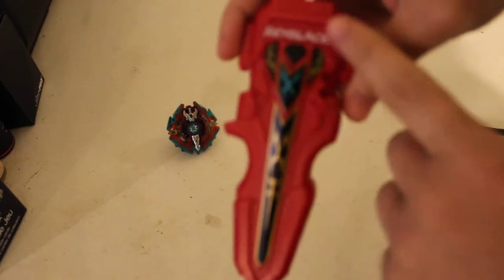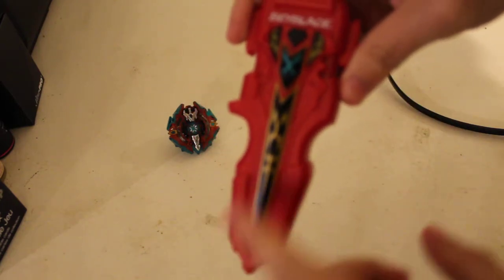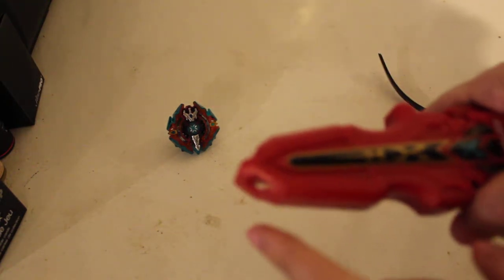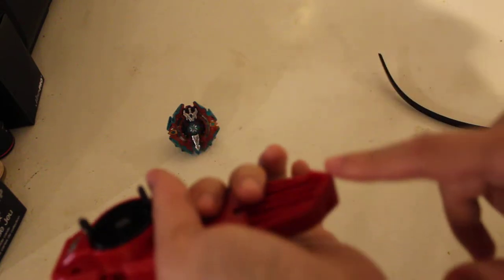There we go. Now let's talk about the launcher. It says 'bey' right up there with this design, which I actually like. Down here it has a little piece for your hand grip — it's curved with a notch and a little curve, which feels pretty good in the hand. Although I wish it were a little bit thinner on these two sides and maybe a little bit pointier at the back.